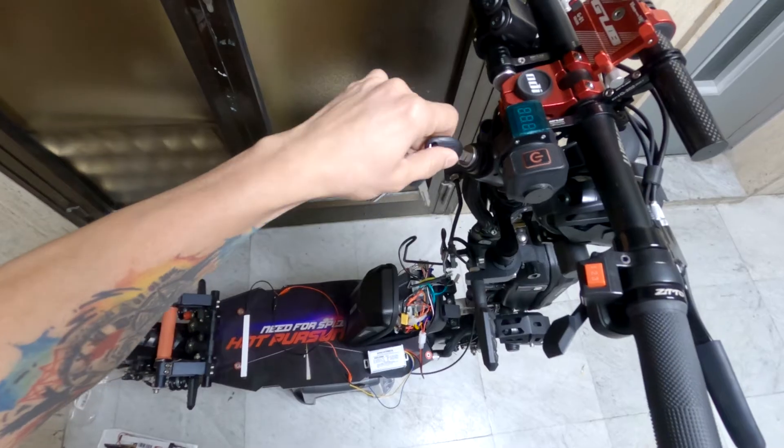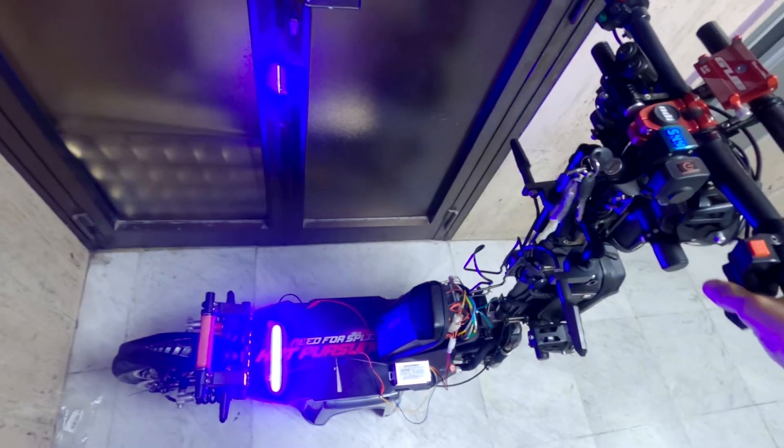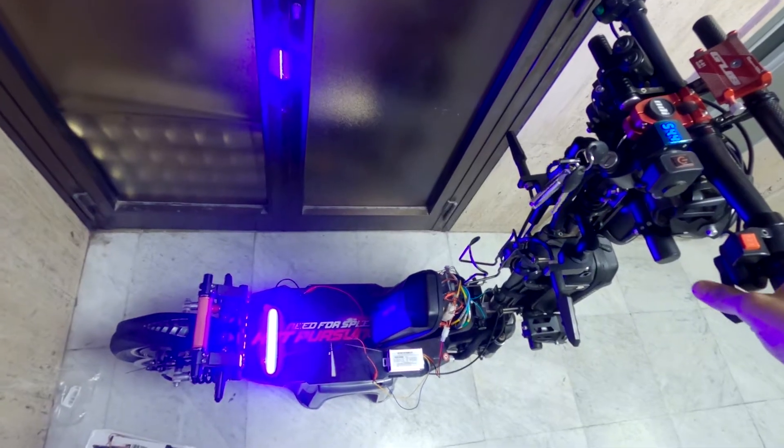How's it going mga kaadik? Are you planning to install extra accessories on your electric scooter that require a 12-volt battery, and your only option is to use your internal battery of your electric scooter?